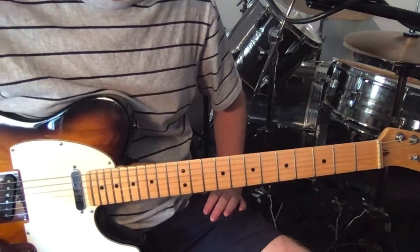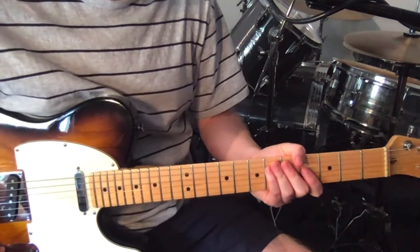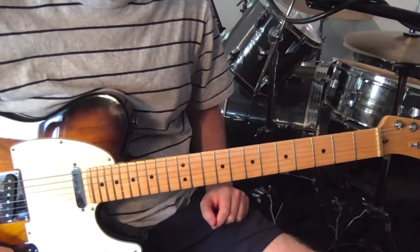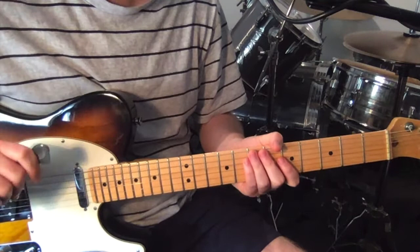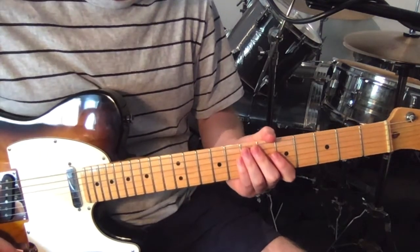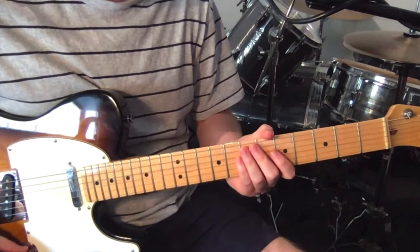Hey, how's it going? Just going to show you how to play the track 'Funk' by Betty Davis. You can support me on Patreon - there's a link below and a video link explaining what that is. Anyway, here is the lesson, just in standard tuning and using a pick - pretty much just one guitar part for this whole song with just a couple of minor alterations throughout.